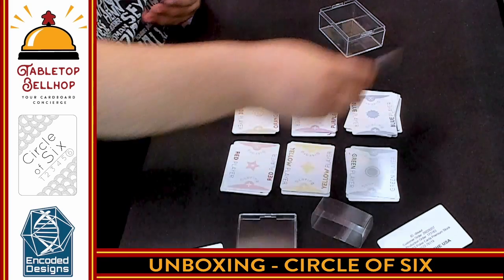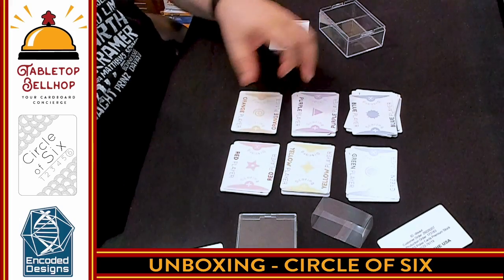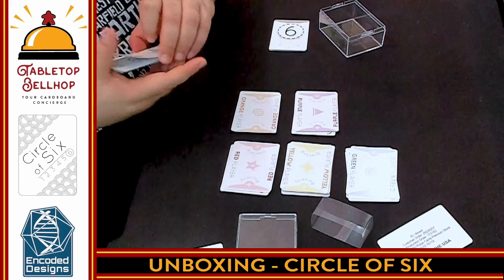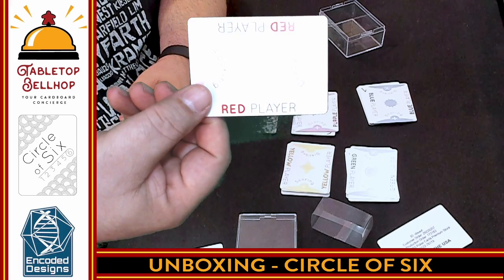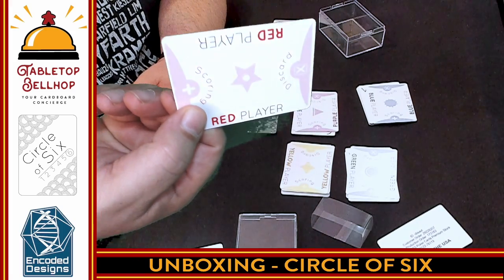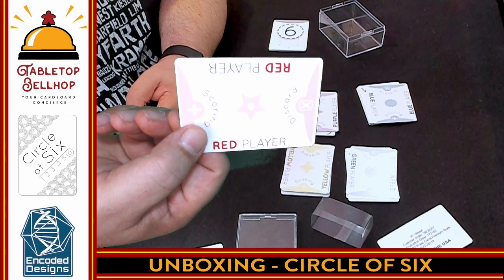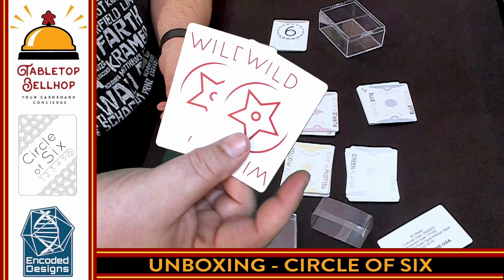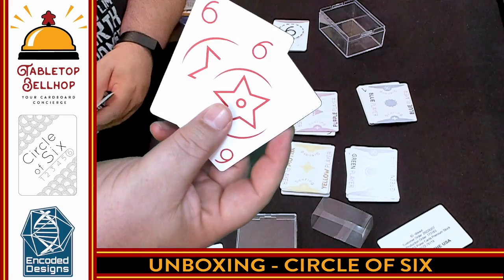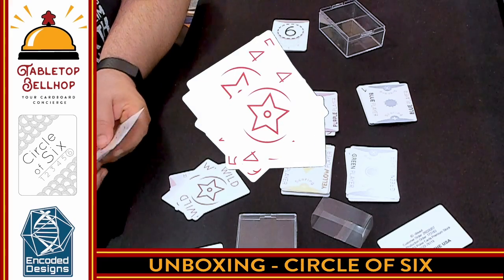The number cards get laid out in a circle — one through six. I'm not going to fully explain how to play the game, but each player is going to take their own deck. The red deck is probably going to show up best here. They start off with a player card. You have two wild cards that say wild, and then two of each numbered card counting down from six — or counting up from six, whatever way you want to go.